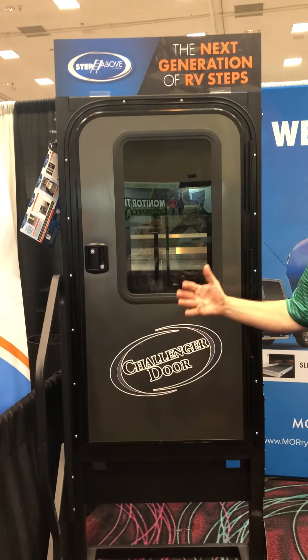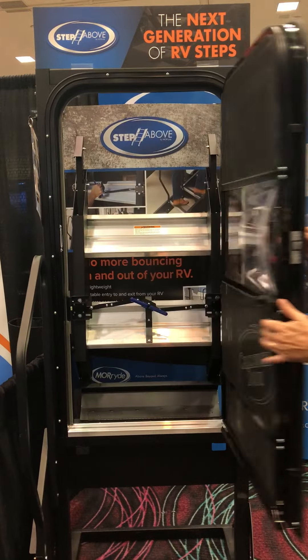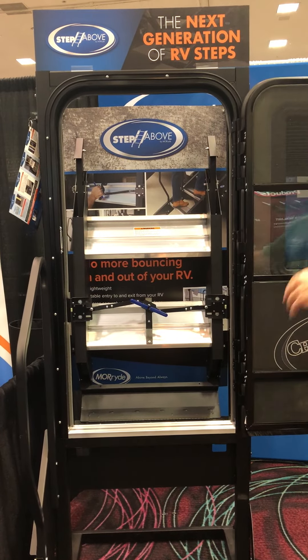If you look here, this will be your RV. It's closed — you're just getting to the campground, you're getting ready to set up. What I'm going to do is open the door. We conveniently store the steps inside the door.